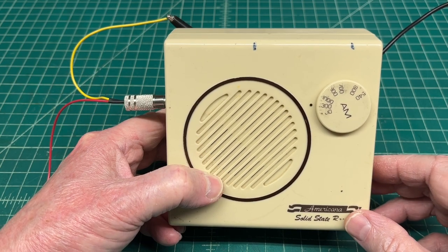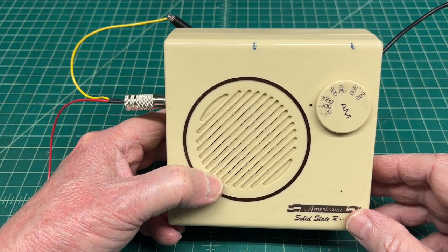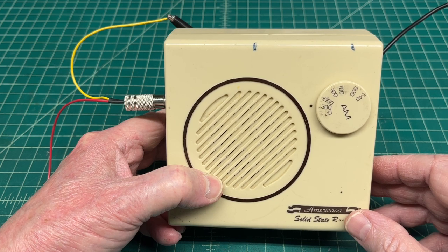Hey guys, thanks for joining me. You can see I've added an external antenna to the transistor radio. It's another simple circuit. This one uses a JFET in lieu of the NPN transistor.